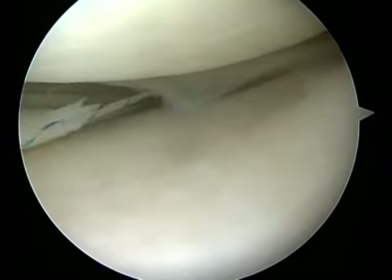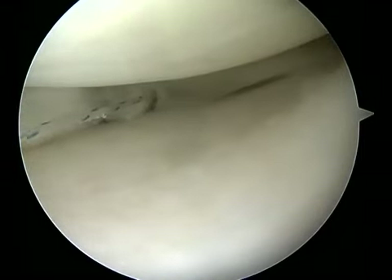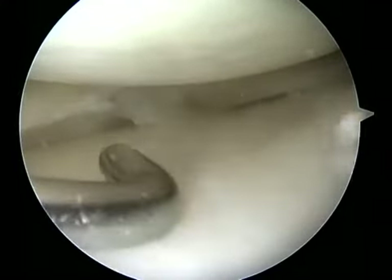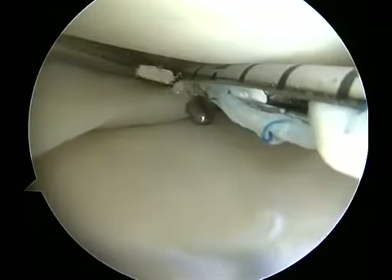The probe is also used once the second anchor is placed inside the sliding loop to prevent meniscal cut-through or abrasion of the tissues. With the probe inside the loop, the meniscus remains reduced while the suture is tightened against the probe.